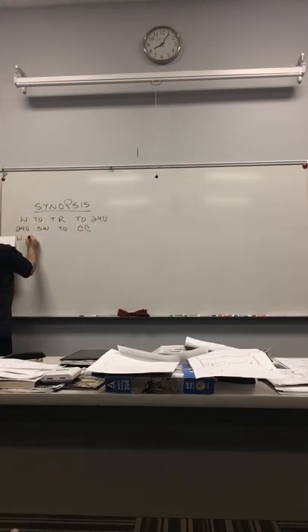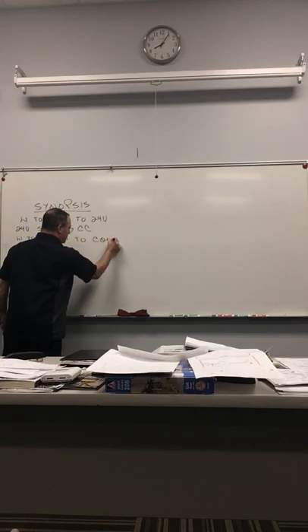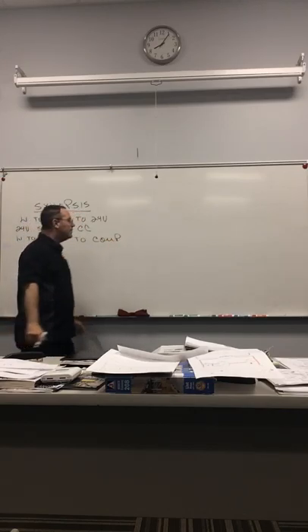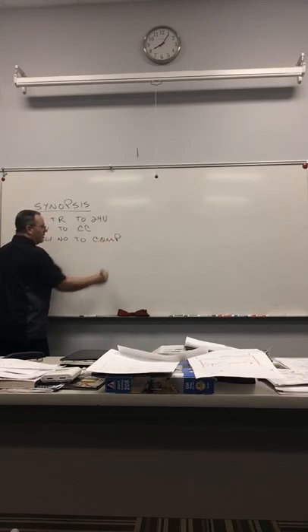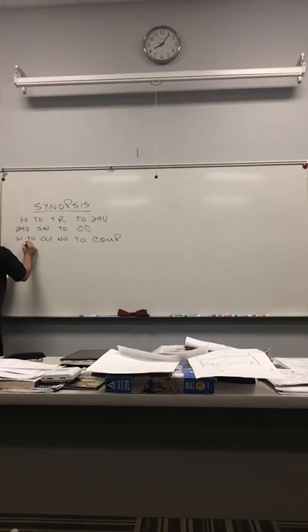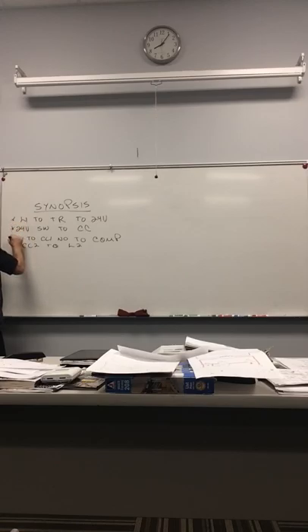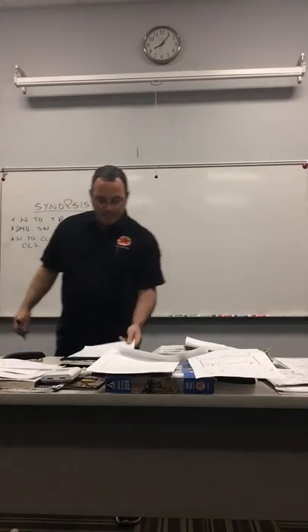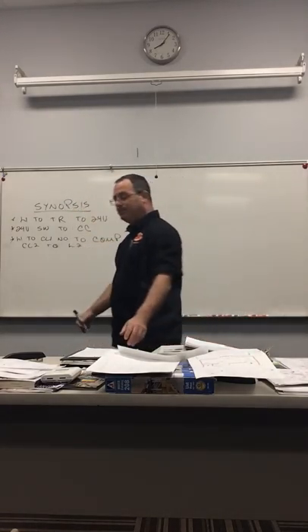We'll put 24 volts, SW2, CC — that's the contactor coil. This one will have L1 to CC1, normally open. By now you should know that's a compressor. Here we have CC2 to L2. That's the second part of this synopsis.